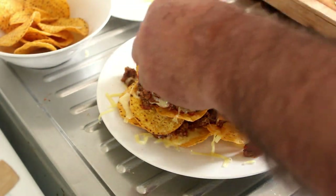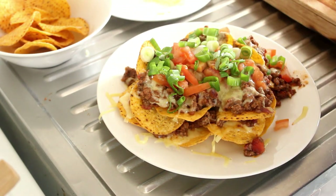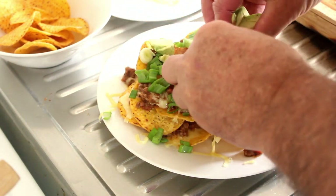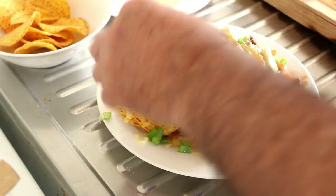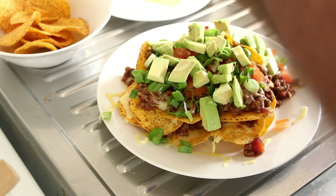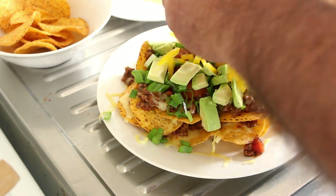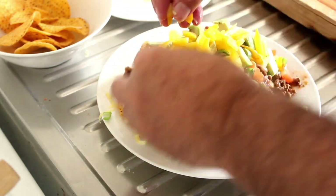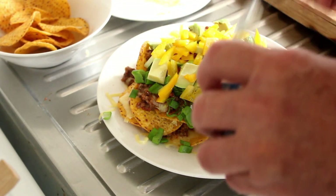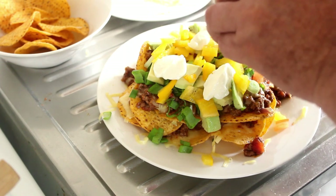Right, now we're going to add some fresh tomato, some spring onions, some avocado — beautiful fresh avocado. So normally I would put sour cream, but we're going to put some Greek style yogurt on instead. Some yellow capsicum in there, and then just some dollops all over with the yogurt.